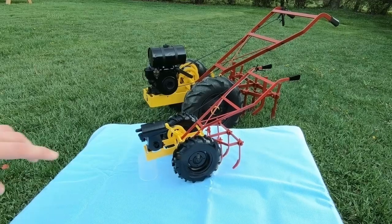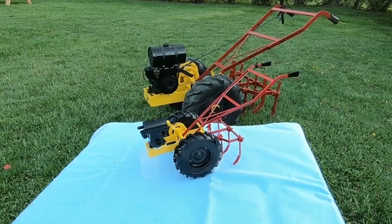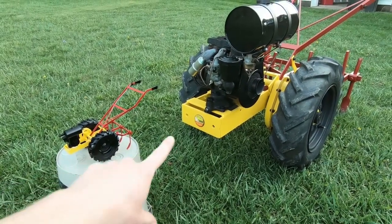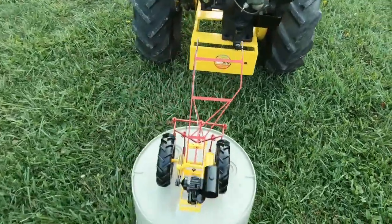Here you can see some of the resemblance between the two. Here's a different shot where you can see the size of the model out front compared to the actual machine — one-sixth the actual size.